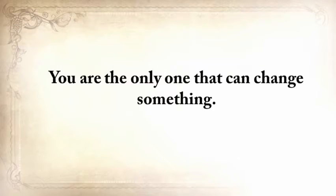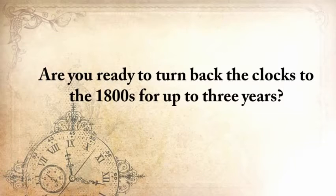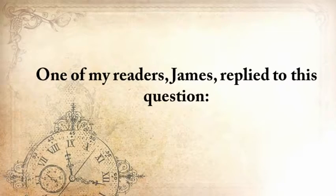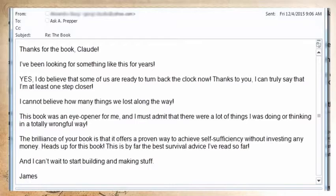Are you ready to turn back the clocks to the 1800s for up to three years? Because this is what will happen after the next SHTF event. One of my readers, James, replied: 'Thanks for the book, Claude. I've been looking for something like this for years. I do believe that some of us are ready to turn back the clock now. Thanks to you, I can truly say that I'm at least one step closer. I can't believe how many things we've lost along the way. This book was an eye-opener for me, and I must admit there were a lot of things I was doing or thinking in a totally wrongful way. The brilliance of your book is that it offers a proven way to achieve self-sufficiency without investing any money. This is by far the best survival advice I've read so far. I just can't stop building stuff. — James.'